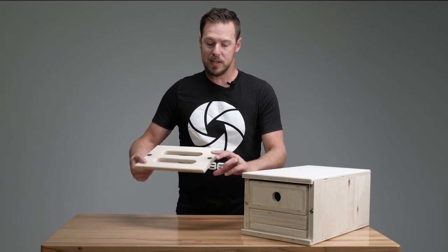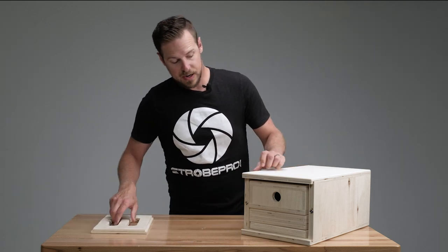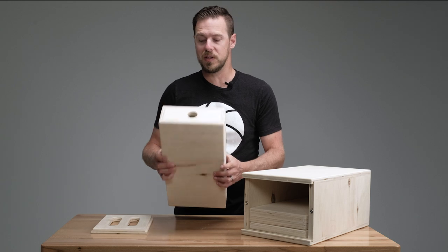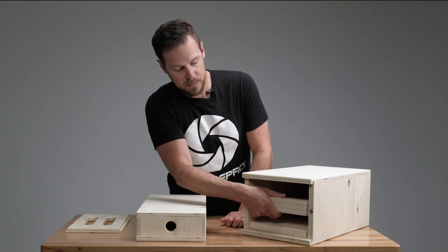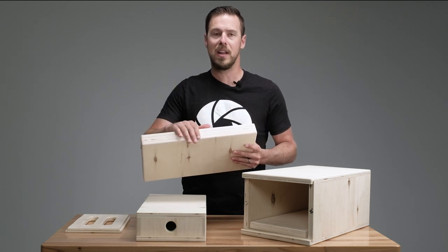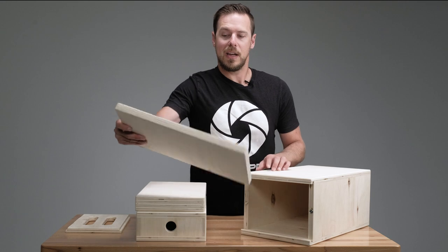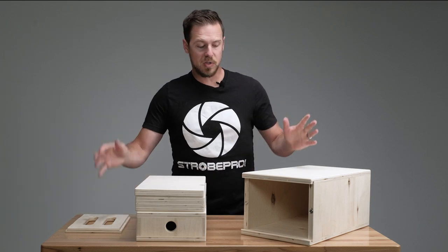We have magnets on the inside of the cover which lock on to keep it secure. On the inside, this one is going to be our half Apple box, and this is all one-inch ply — really sturdy, no worrying about bowing or bending. In here we've got our quarter, and this is a little different than you might find on other Apple boxes: it's a solid laminated block of wood, which is nice. And then our last one is the eighth, also called the pancake, which completes the set.